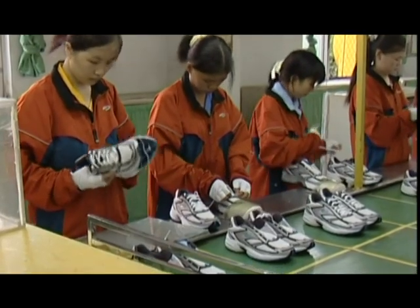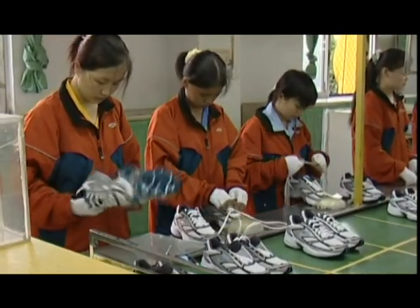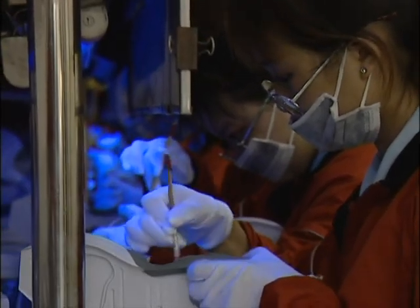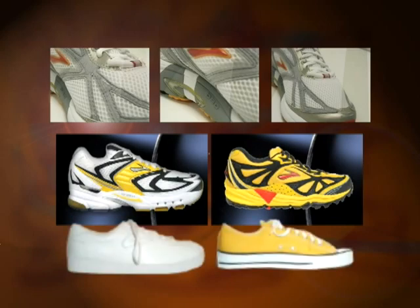The shoes are then fully laced and following a final inspection are shipped to runners around the world. As designs and manufacturing processes continue to advance technologically, today's cutting edge running footwear may one day seem as primitive to future runners as the first sneakers now appear to us.